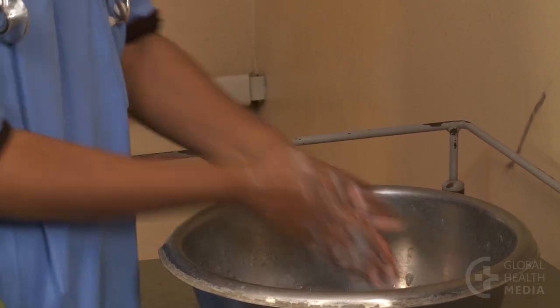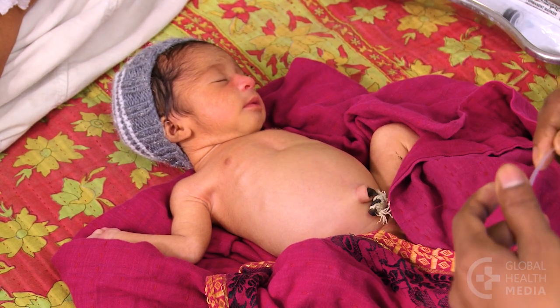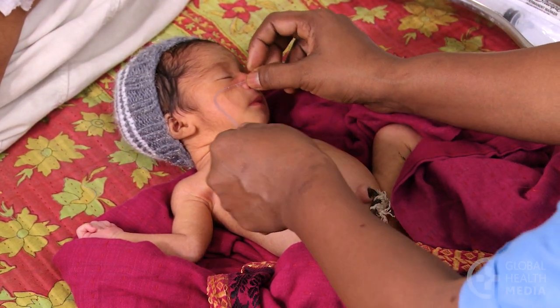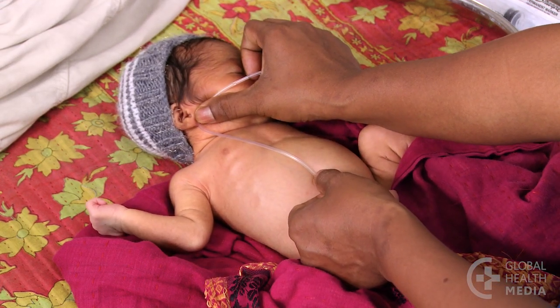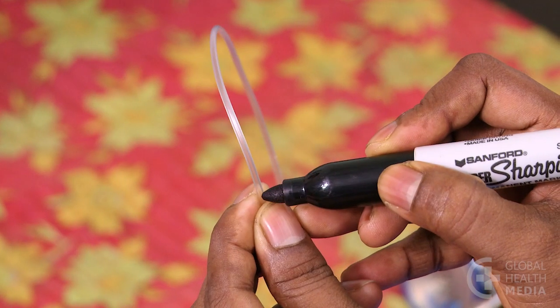Now wash your hands and put on gloves. Next, measure the length of tube to be inserted. It goes from the tip of the nose to the earlobe, to a point halfway between the tip of the breastbone and the umbilicus. Put the end of the tube on the tip of the baby's nose, stretch it to the earlobe, then to a point halfway between the tip of the breastbone and the umbilicus. Mark the length.